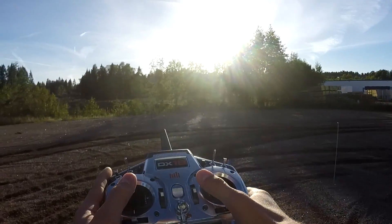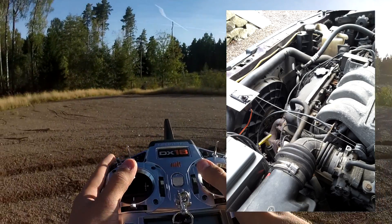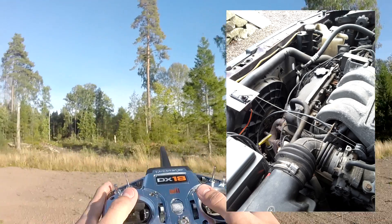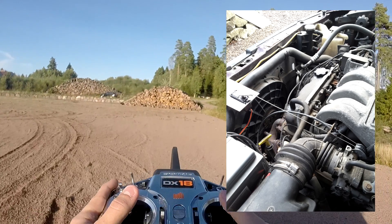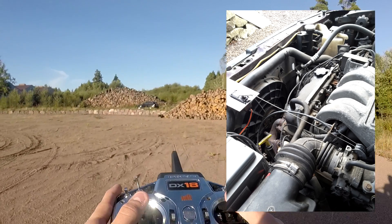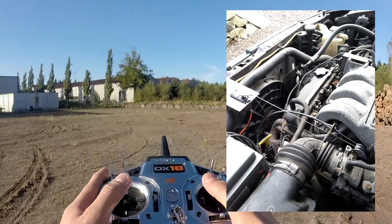I have no footage of the throttle servo in action other than this picture. It's a standard heavy duty 60-degree servo motor mounted to the chassis of the car, pulling the wire to the throttle valve. That was not a good idea because the engine twists a little bit when it's turned on, which tightened the wire and gave unwanted acceleration. I fixed it by mounting the servo to the motor itself.